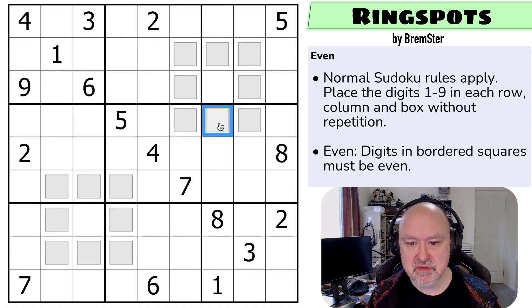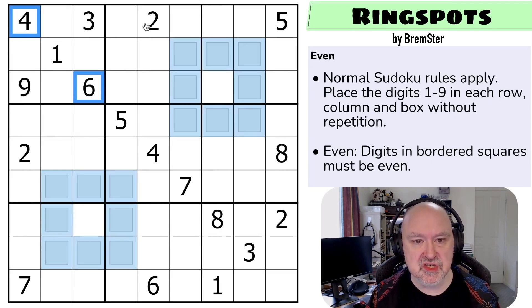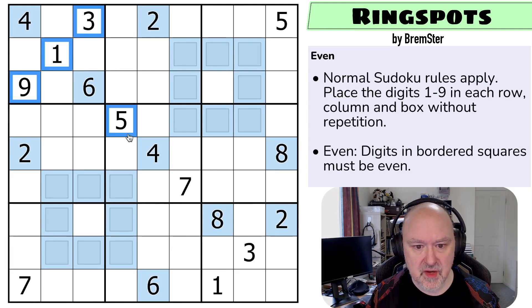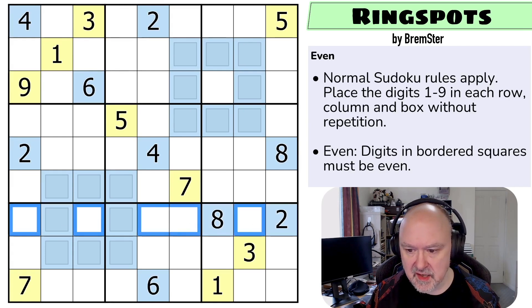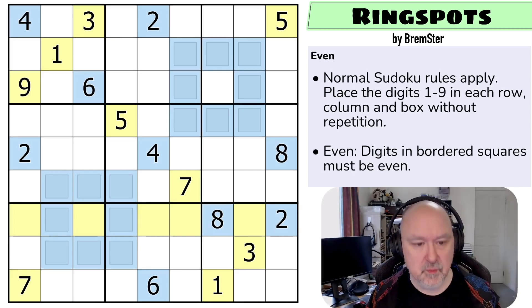Let's give this a shot. We know all of the bordered squares must be even, and we know all of the even digits - two, four, six, and eight - must be even. So I can select all of those and mark those as even. Then I can select all of the odd digits and mark those as odd. Now we do have one row which has all of the even digits, and there's only four even digits and five odd digits between one and nine, so we're looking for those patterns.